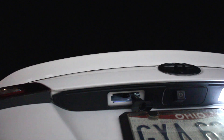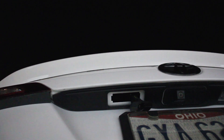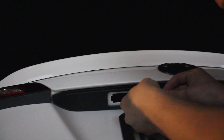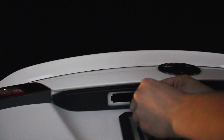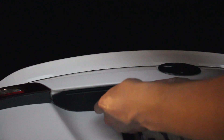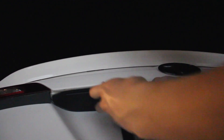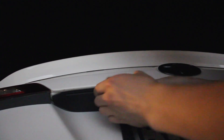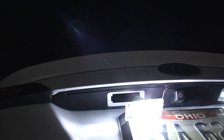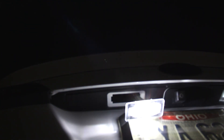Let me turn that off. There you go — hopefully this one doesn't flicker. Let's see if I can close this plastic. Oh yeah, this one is pretty good man, that's how it's supposed to be.